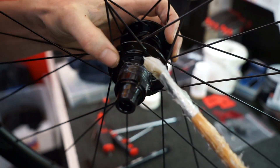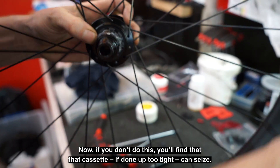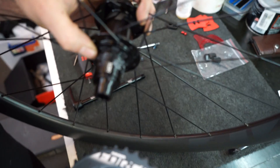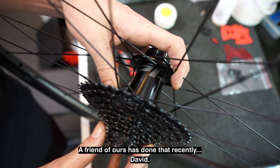A liberal amount of grease on the XDR driver body before we install the cassette. If you don't do this you'll find a cassette done up too tight can seize and you'll struggle to get it off — we've got a friend who's done that recently.